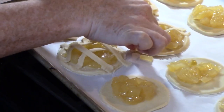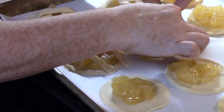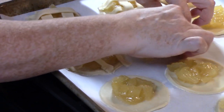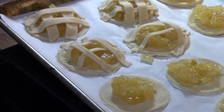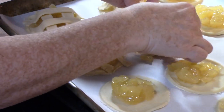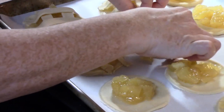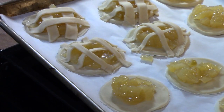Guys, take these to somebody — take these to your Thanksgiving, they will go quick! They are so cute and they give you all the apple pie flavor that you love in a big apple pie, but in a fun little cookie. Let me finish the rest of these and then I'll bring you right back.